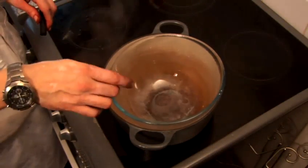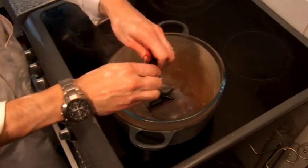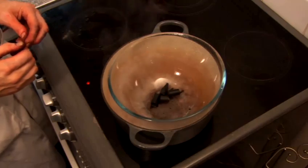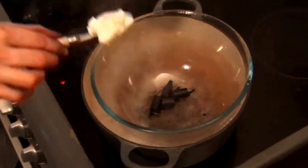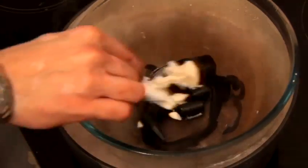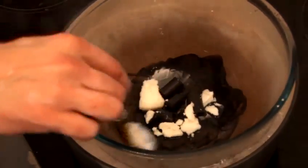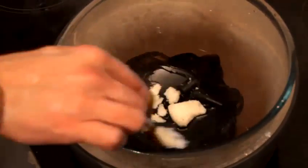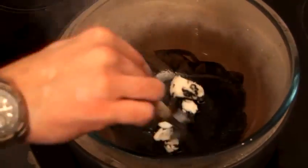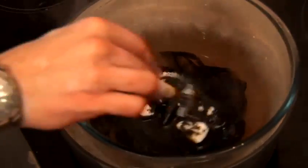Now we can see the water is boiling nicely, so we break up our wax crayon. You can see quite quickly it's starting to melt. Then we get one decent teaspoon of the boot polish, just scrape that in there and start to help it melt. With a nice rolling boil it doesn't take long at all. Be careful — there's a lot of hot steam coming off it, so make sure an adult is doing this.